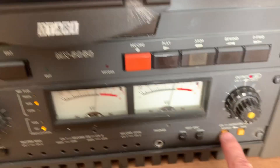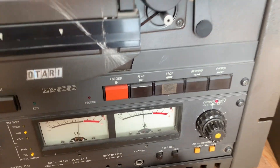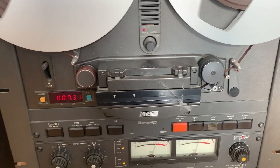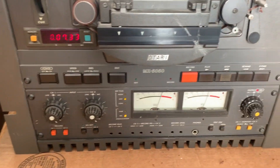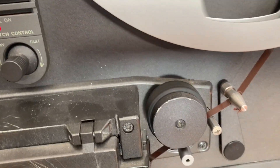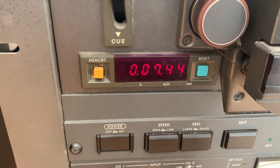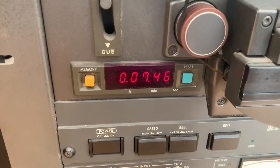Pitch control works. The V-2. Counter works.